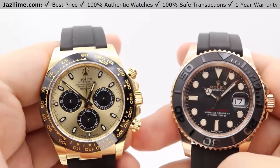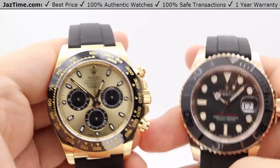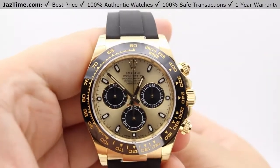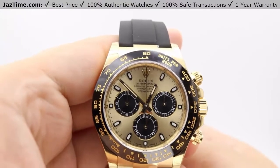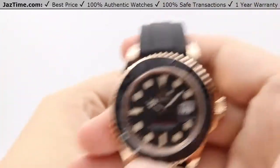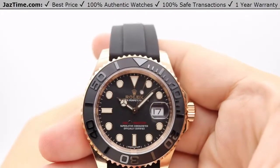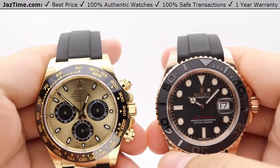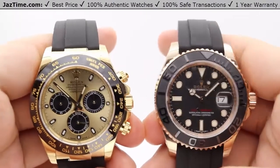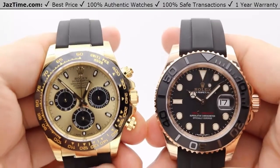As of May 2018 you can get these watches from authorized Rolex retailers. For the Daytona you're looking at a retail value of $27,500 plus tax, versus the Yacht-Master 40's $24,950 plus tax. Here at JazTime.com we always strive to have the lowest prices anywhere online, so give our website a thorough look through for the most up-to-date pricings on these watches.